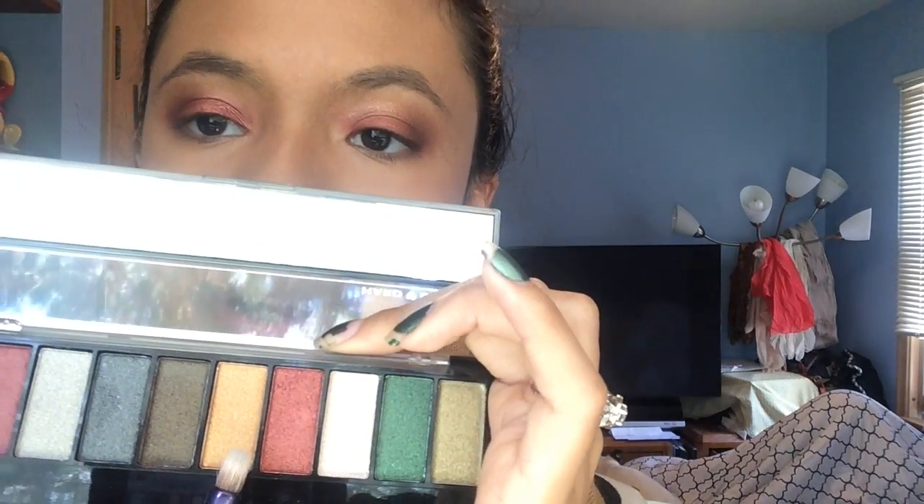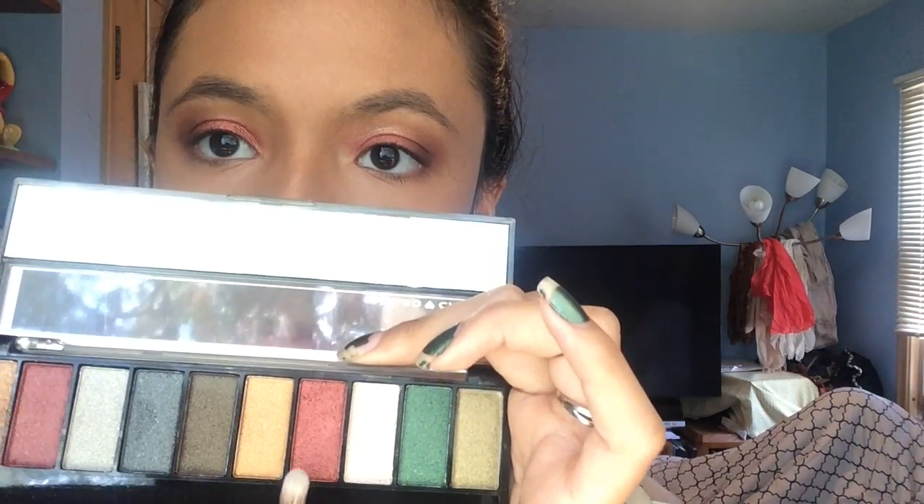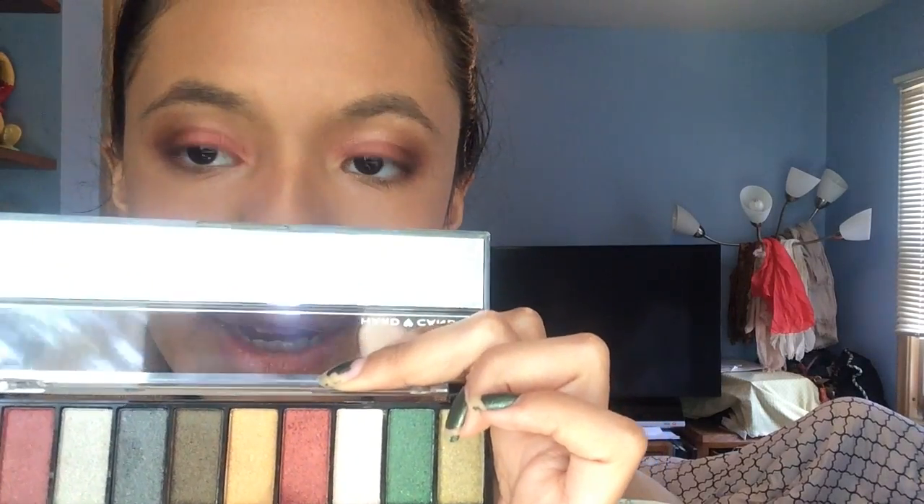To finish this eyeshadow look, I am going to grab this gold color that's right next to that burgundy that I put all over my lid, and I'm going to apply that to the inner corner of my eyes.